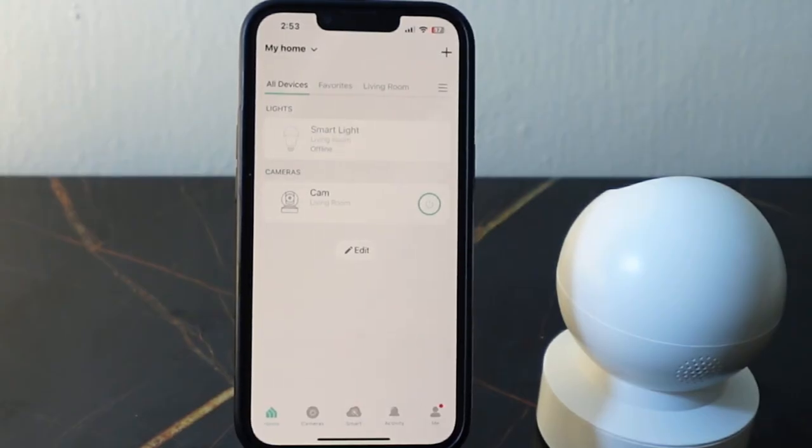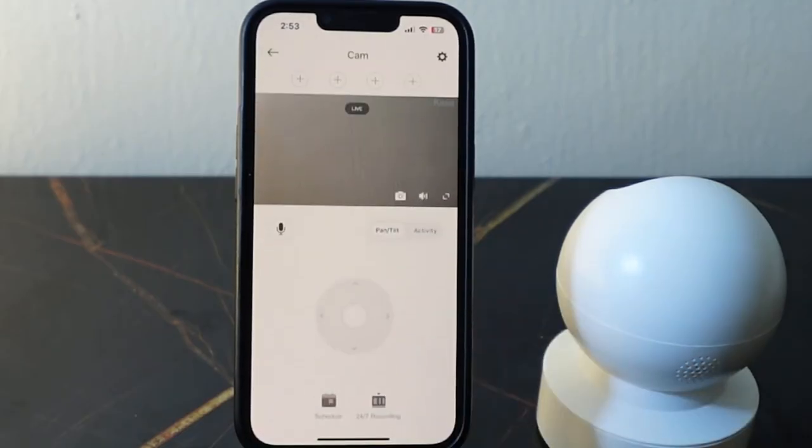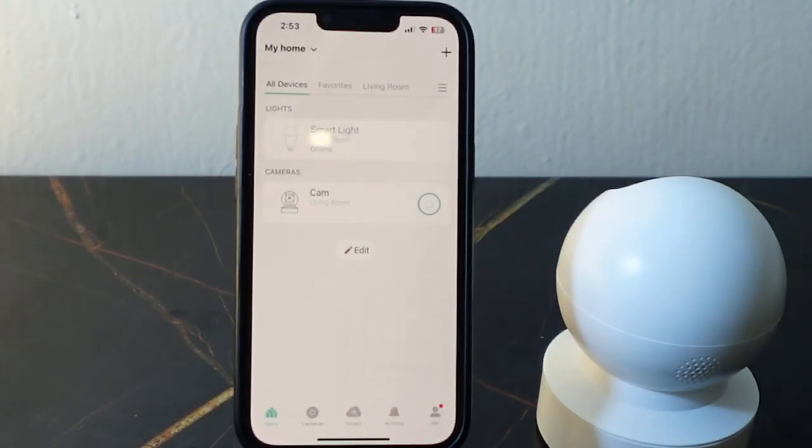That's it — that's how to set up your Kasa Spot Pan Tilt. You can see it right here. Thank you for watching, see you in the next one.